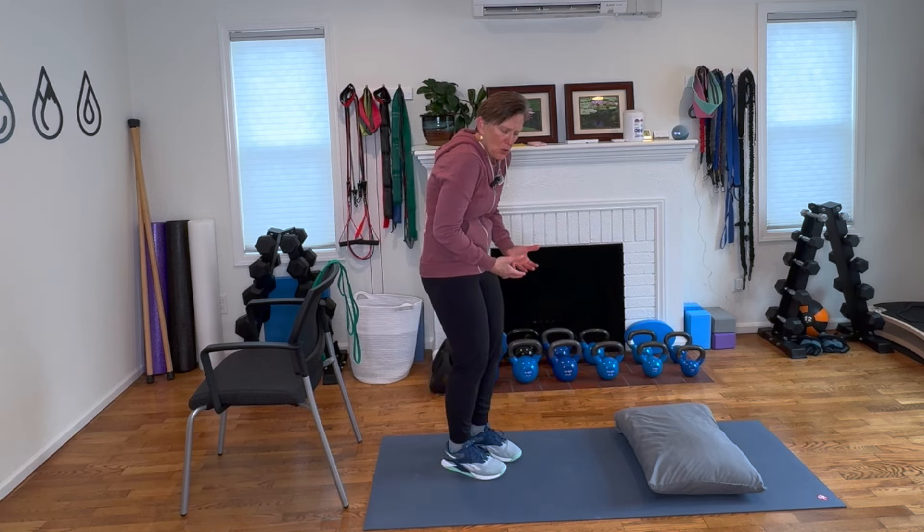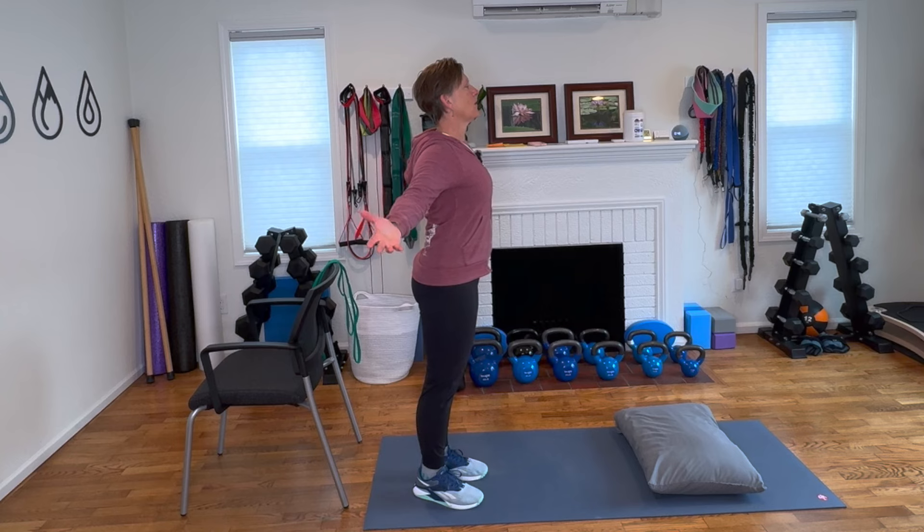It's very common that scar tissue can pull us into this forward position. If we didn't get full range of motion of our shoulders after surgery, it can keep us pulled down, and if we're just protective of that area, that tends to pull us into this more closed position. We want to achieve this open and tall posture in recovery, and yes, it's absolutely possible.